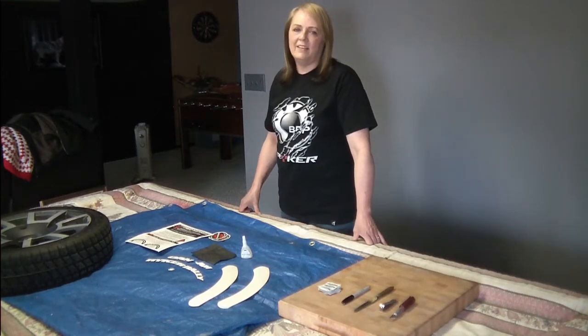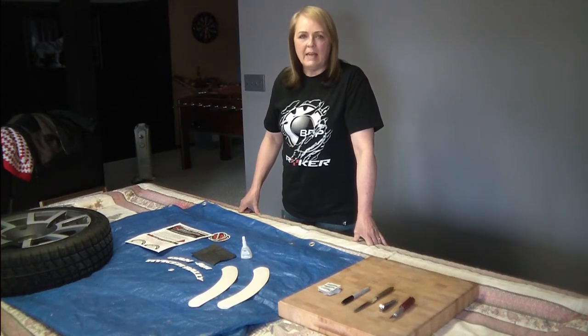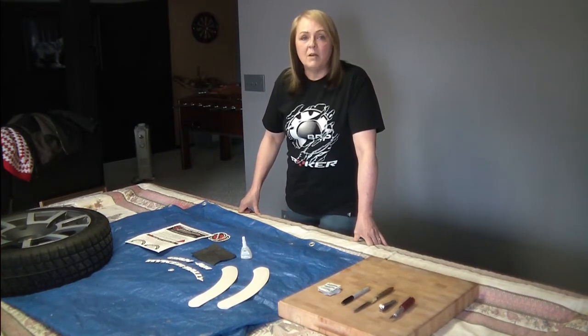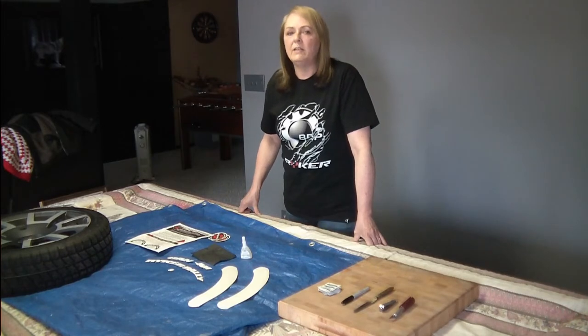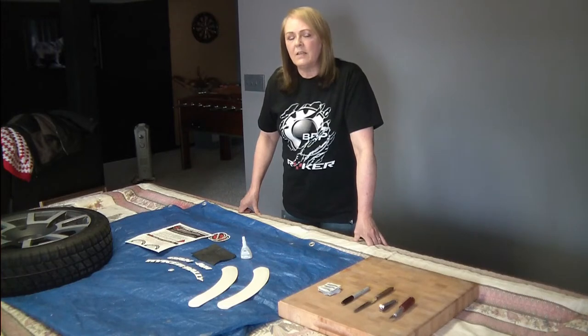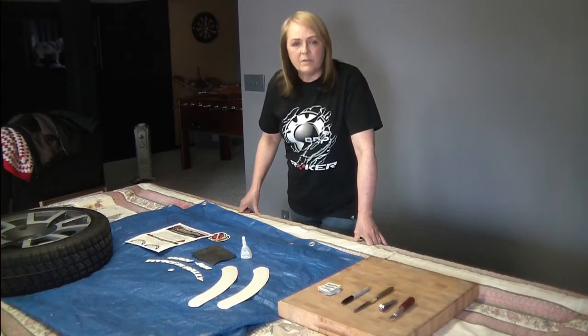Hey everybody, Kerr here. I am going to bring you today another made easy video, and today what we're going to do is put some amazing tire graphics on my 2019 Ryker Raleigh 900, and we're going to go through this step by step so that it's easy for you.